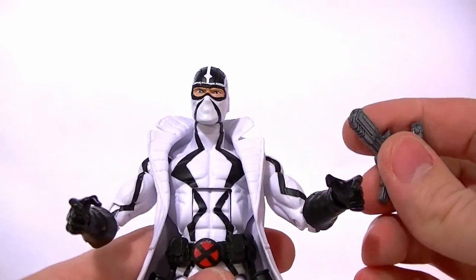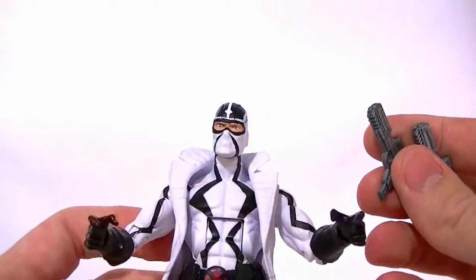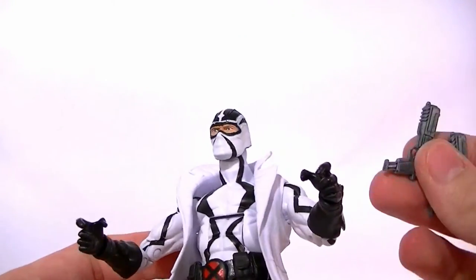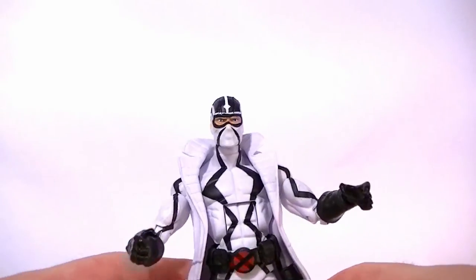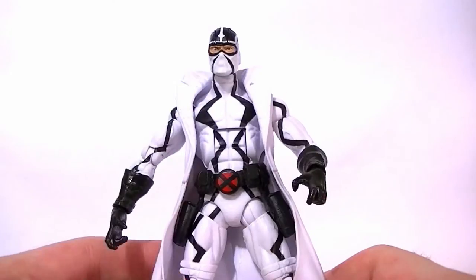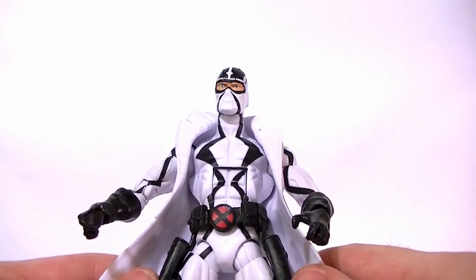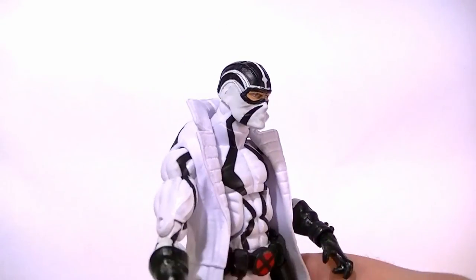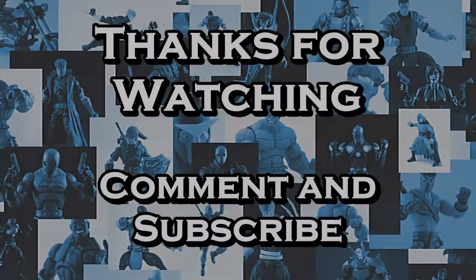So there he is guys — the Marvel Legends Wave 2 Phantom X figure. Overall, big disappointment. If you're a Marvel Legends collector you're going to want to have him. He'll look okay enough just standing there — leave his guns in his holsters, have him stand still like that and he looks okay. So get him, put him on the shelf, and never touch him again. But don't be happy about it, because it is a disappointment. Sorry to say it, but it is. Thanks for watching, stay tuned for some more reviews, and in the meantime keep collecting.